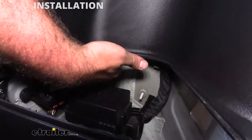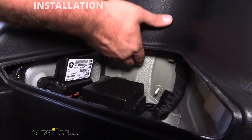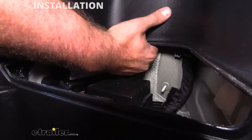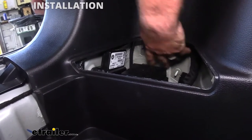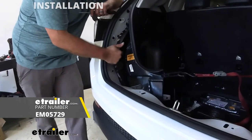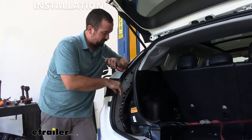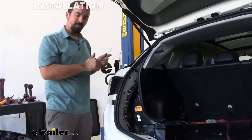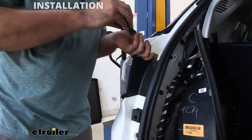Underneath this cubby hole you're going to feel a rubber grommet — go ahead and pop this out, just work your fingers around the edges of it. I've used a strap to keep our plastic pulled back because we're going to be accessing back here. Where we pulled that grommet from is the pass-through for wires on the inside to the exterior of the vehicle, which routes to our taillights. We'll come back to that and run our wire through it, but right now I'm going to get our taillight off.